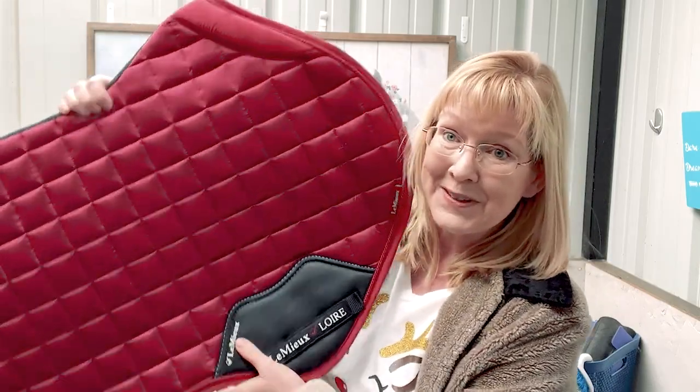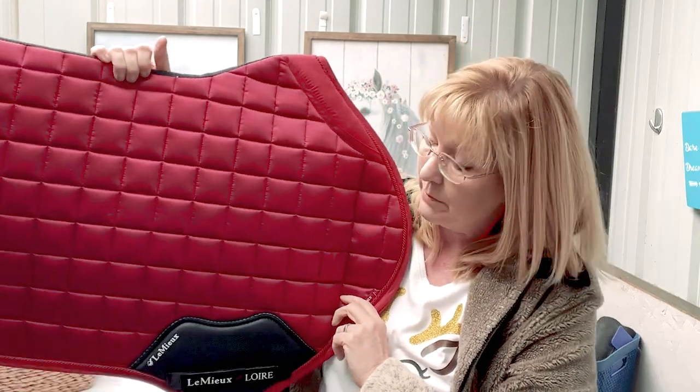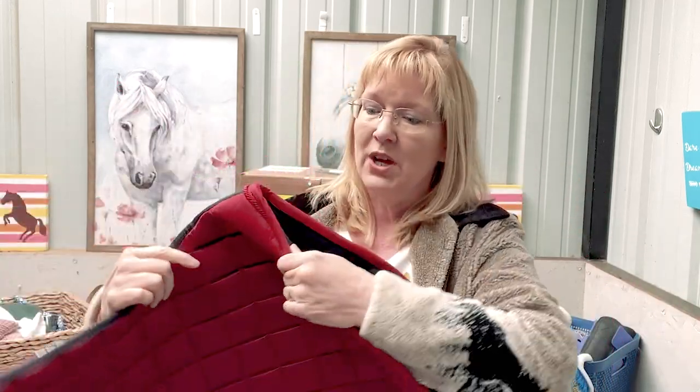Isn't that beautiful? Look at it. It shines. Oh my goodness — this is the Lemieux Laurie satin pad with the memory foam collar.